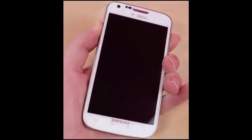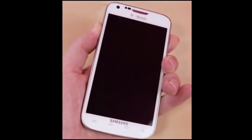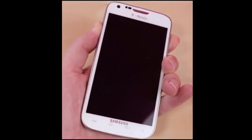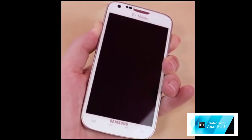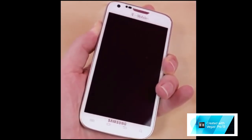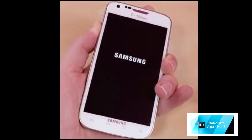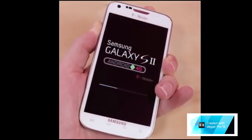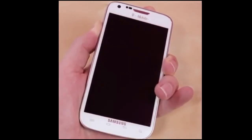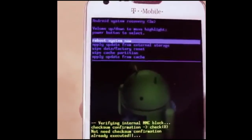Just keep holding it. It's going to vibrate three times — and after the third vibration, let go of the home button while keeping the volume up and down rocker pressed. Keep it pressed and wait for the screen to load. And here you go — this screen is going to take you to the Android system recovery.